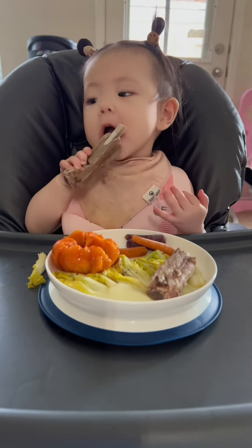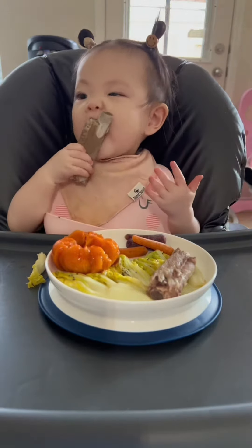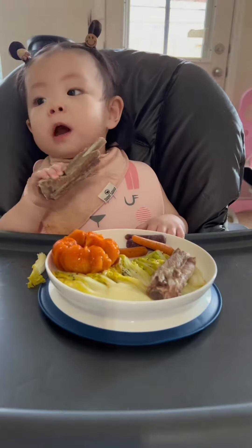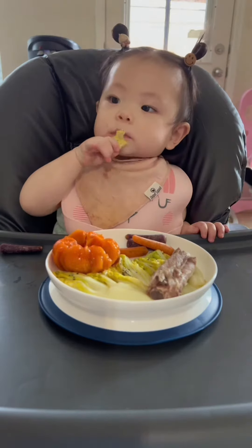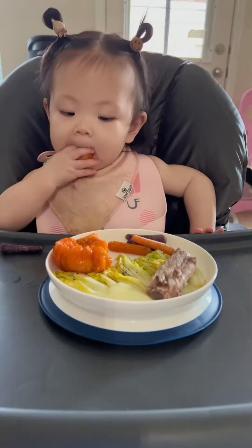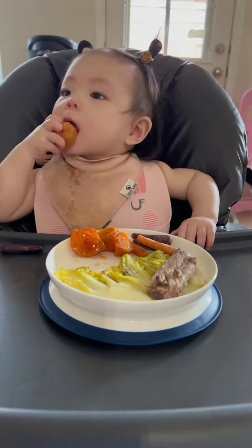For the pork finger ribs, remove all the cartilages at the end of all the ribs. First, blanch the pork ribs. Place the pork ribs in a skillet and make sure the amount of water can cover the entire rib. Bring the water to a boil, wait for 5 minutes, and then remove the ribs and drain. I do not want to cook pork ribs straight away with blood on them.